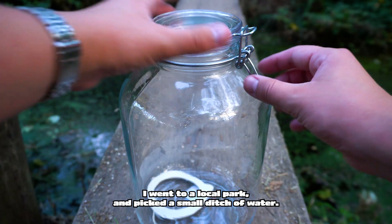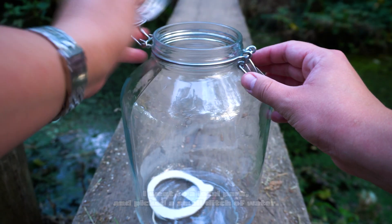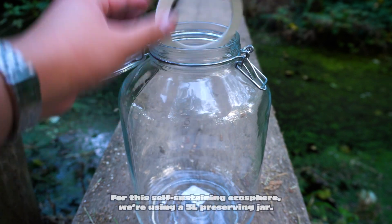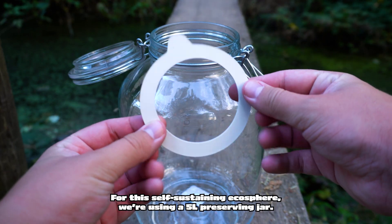I went to a local park and picked a small ditch of water. For this self-sustaining ecosphere we are using a 5-liter preserving jar.